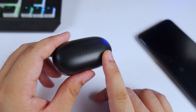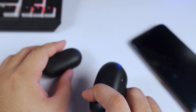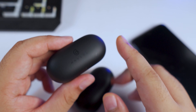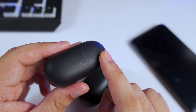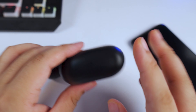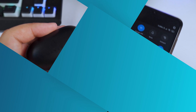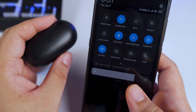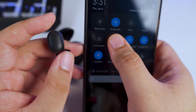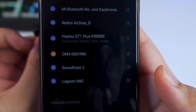Why should you consider the Halo GT1 Plus over the GT1 Pro? Those of you who've experienced the pairing issues with the GT1 Pro or GT1 — where one side doesn't connect and you're stuck in a mono setup — know how tedious it is to reset. That issue is no longer present on the Halo GT1 Plus. Let me demonstrate: Bluetooth is on, I take out the right earbud and it's already connected.